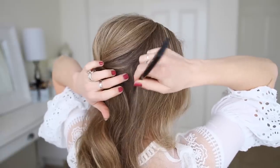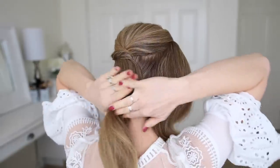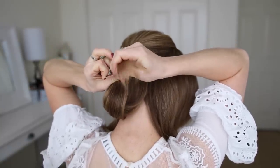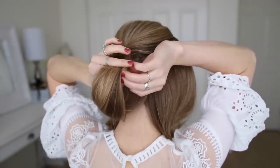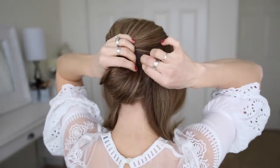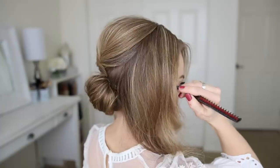Next I'm going to separate out the back section of hair, creating part lines right behind both ears and bringing the side hair over my shoulders. With this back section, I'm going to tie the hair together near the bottom with a clear elastic band, then roll this section upwards towards my head and pin it in place with bobby pins.